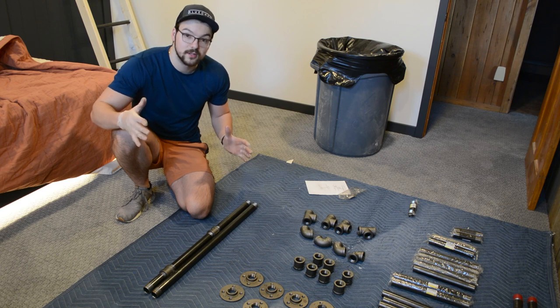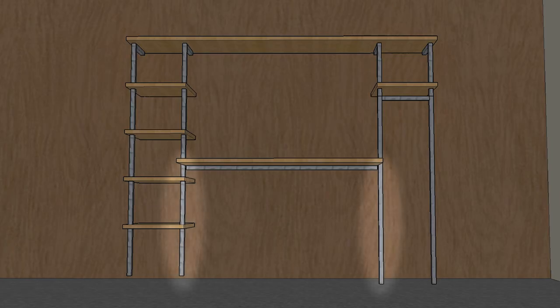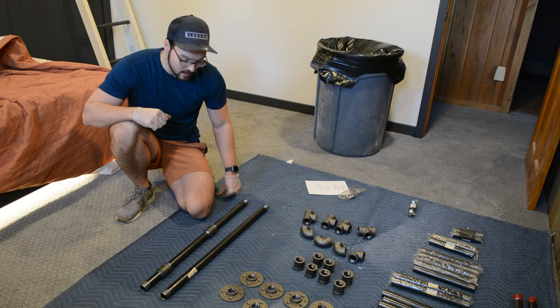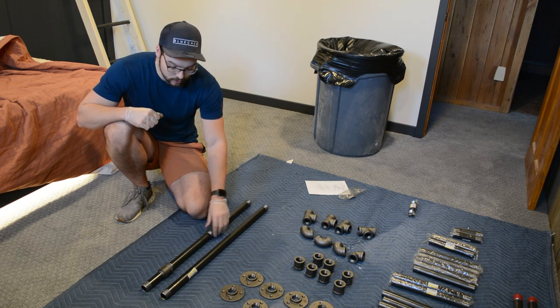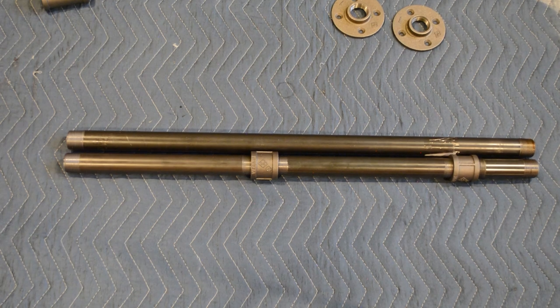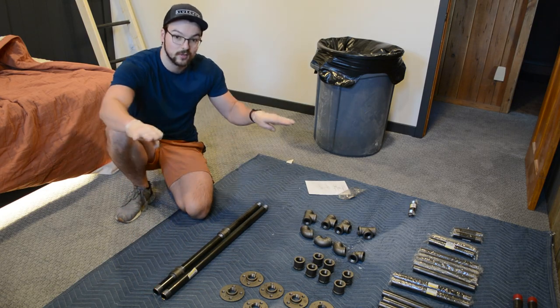One of the hardest parts during the design phase was making sure the left leg of the desk, which is 30 inches, matches the right leg, which is made up of different 12-inch sections of pipe. I was able to get it just perfect using two 12-inch sections, two straight connectors, and a 4½-inch section of pipe on the end — now they're the exact same length so the desk will be perfectly level.